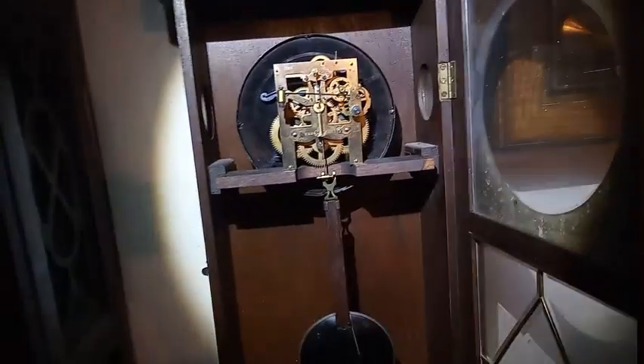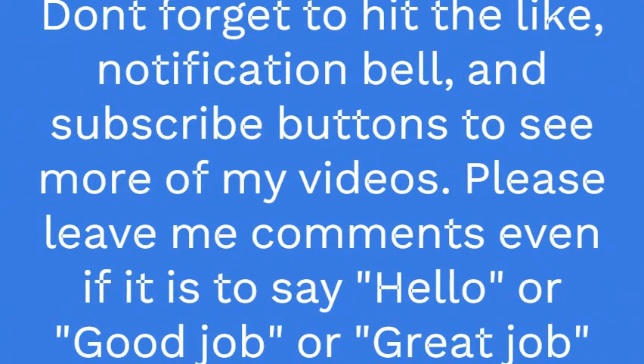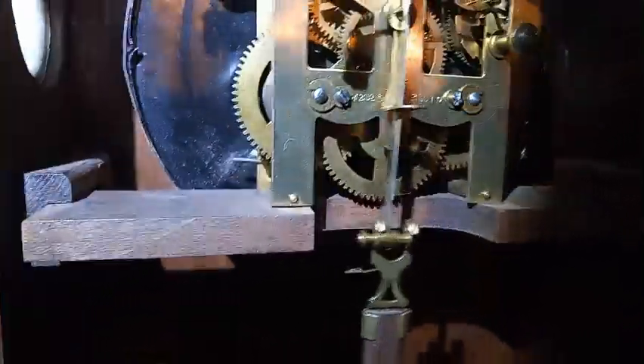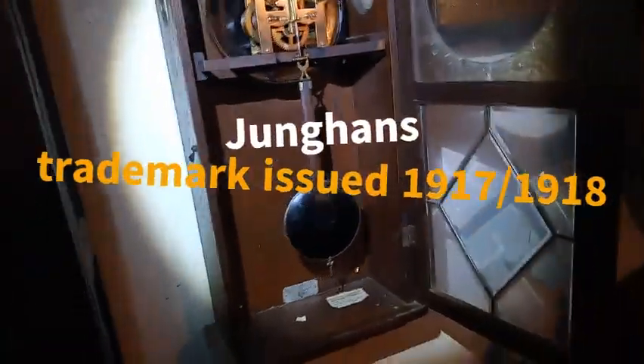I just wanted to show you this clock. I'm trying to wind my clocks in my main house, my living area. My back hurts like crap, but I need to do something every once in a while. This is a Juhans German Mantle Clock — time and strike.